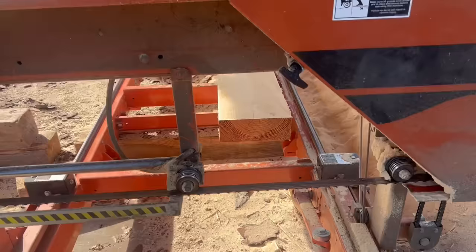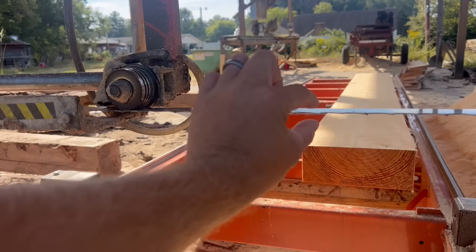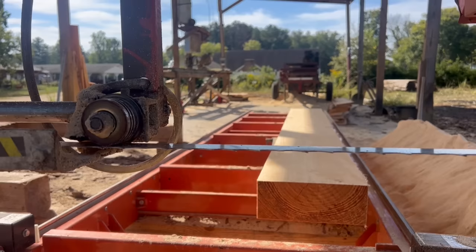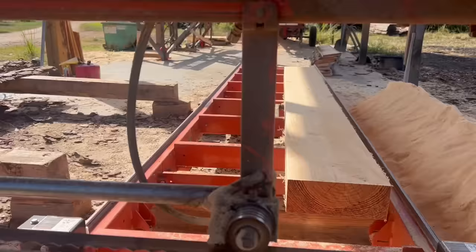The most immediate thing that's going to come to everybody's attention when they start talking about this situation is kerf. For those that don't know, kerf is the width of cut — the width of sawdust that you'd be removing and leaving between your layers. Your kerf on a band mill is somewhere just shy of an eighth of an inch, with your set and your teeth and everything, at least on my mill.